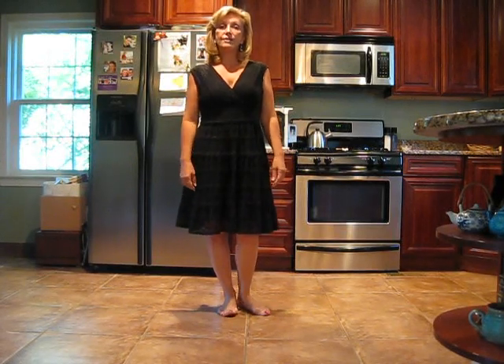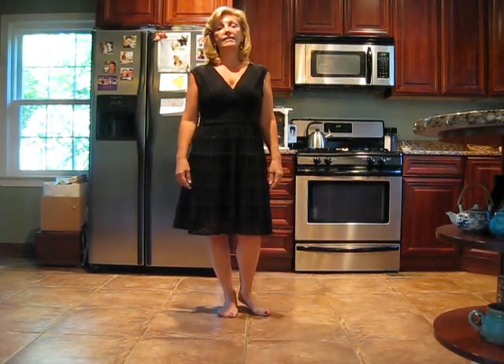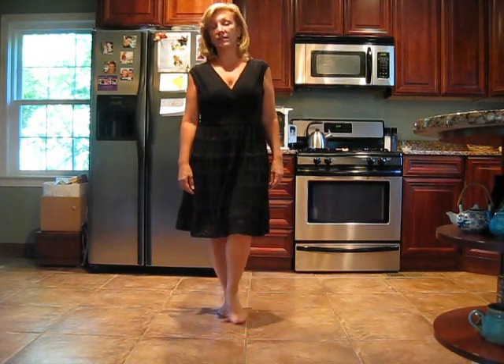Hi there. This is She's Country. It's a 32-count four-wall beginner line dance choreographed by Leah Andrus.